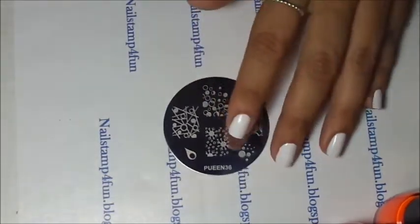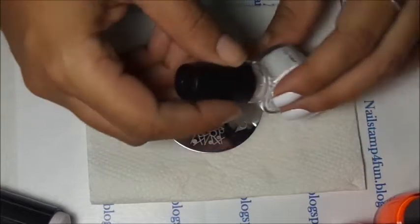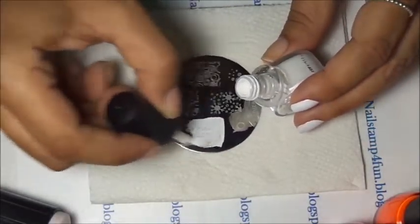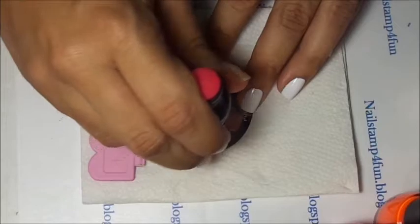I will also be using pre-plate 36, and that's the design I will be using today. Using Conad White, apply polish on the plate, gently swipe and pick up.